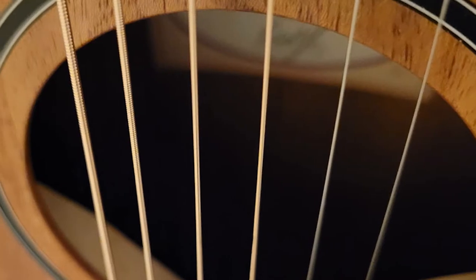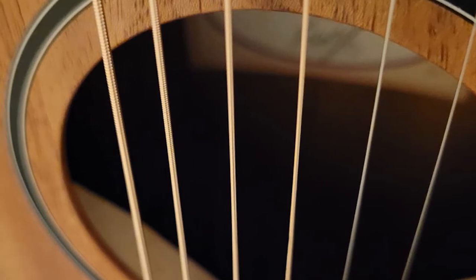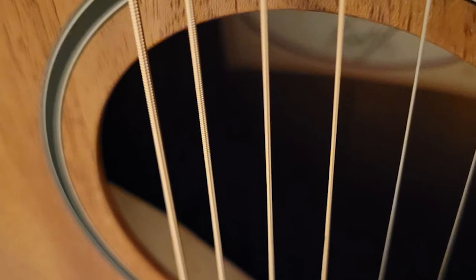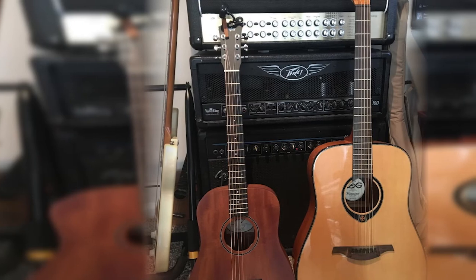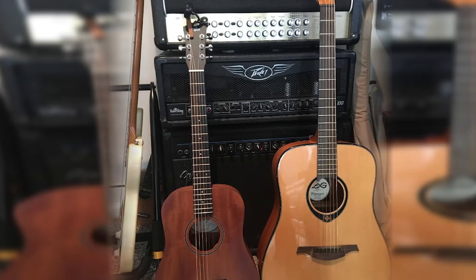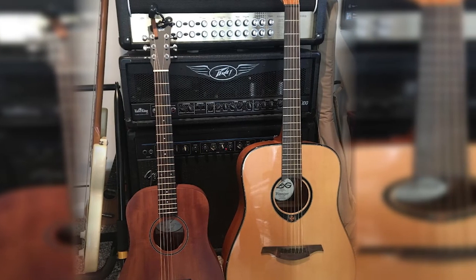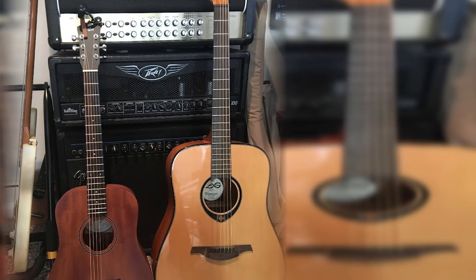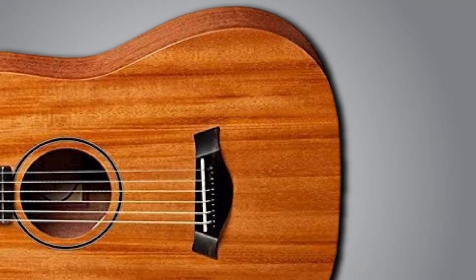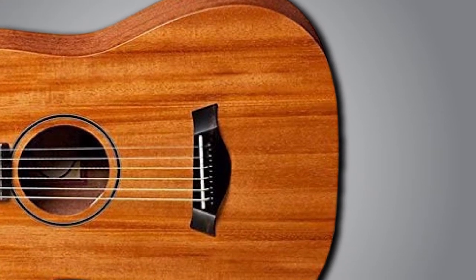The mahogany top looks great but makes the BT2 sound a bit shallow. By contrast, the Big Baby's sound is more mature thanks to its solid spruce top. There's some X-bracing inside which supports the tone's length — if it were scalloped, the sustain would be even better. The mahogany top provides a warm and balanced mid-range, but the bass is barely heard. The BT2 makes an excellent travel guitar or an extra guitar.